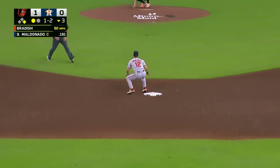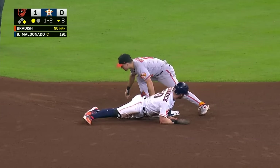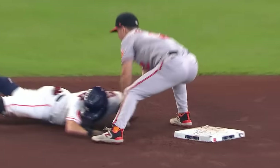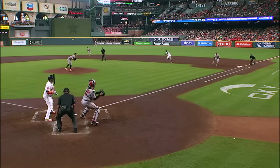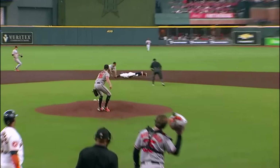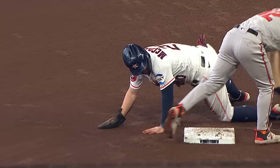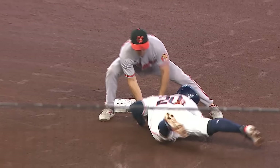McCormick's going — it's a pitch out, they were ready for it and they got him! Perfectly played by the Orioles. Rutschman throws a dart to Frazier and McCormick is cut down — just a perfectly executed pitch out, and Rutschman threw a strike to second base. That fourth-best caught stealing rate in baseball just went up.